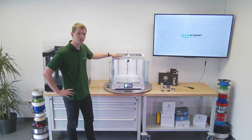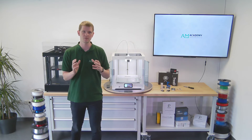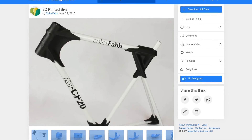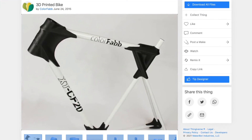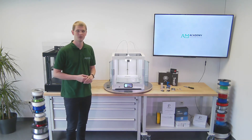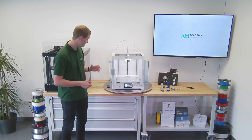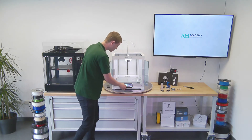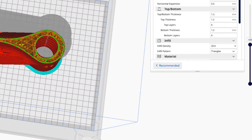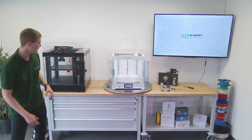We'll be printing a part we already attempted a number of years ago: a part for a 3D printed bike, a project by ColorFab. We tried printing one of those parts before with a standard AA nozzle and absolutely destroyed it in no time. Now in 2021 we're doing it again, hoping the nozzle holds up. The print job will take about 400 grams of material and approximately 24 hours. The material has now come out of the nozzle, so loading is complete and we can start the print.